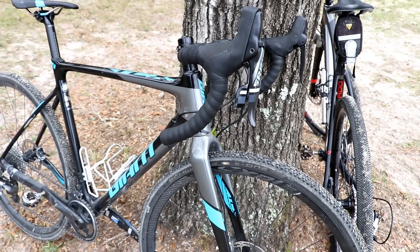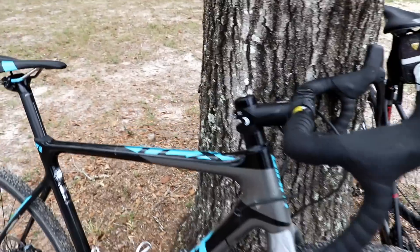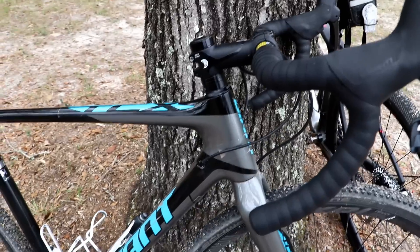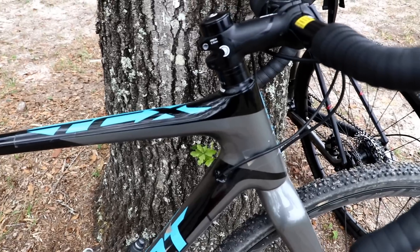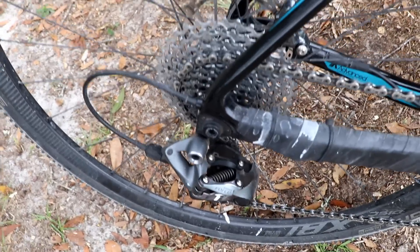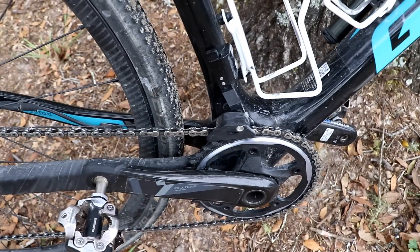In the left corner of Cross vs. Gravel, we have the Giant TCX Advance Pro 1. This is a 2018 model, Giant's top-of-the-line cyclocross race bike. It has a carbon frame and carbon fork. It has SRAM Force 1, and it is an 11-speed with an 11-36 cassette and a 40-tooth front chain ring.